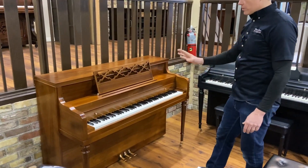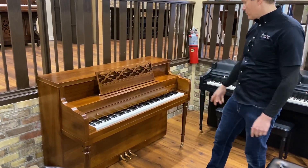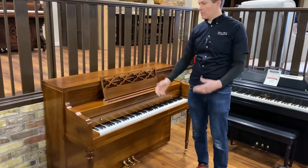Cosmetically, along with the refinishing, we'll take the pedals off, and the casters off, and the knobs, and these little hinge things, and polish them up, make them look really good.